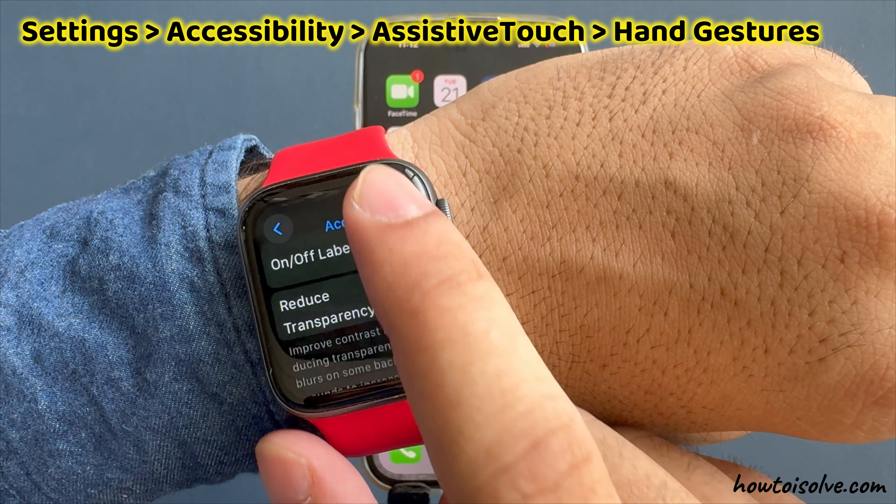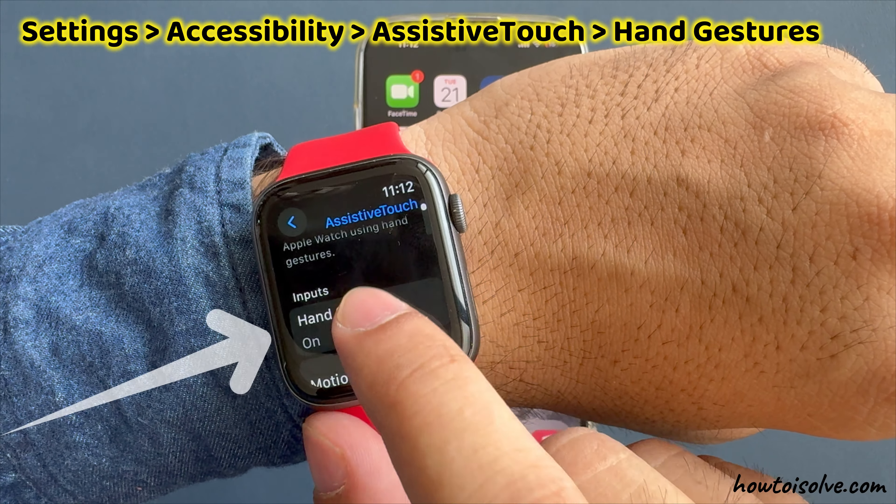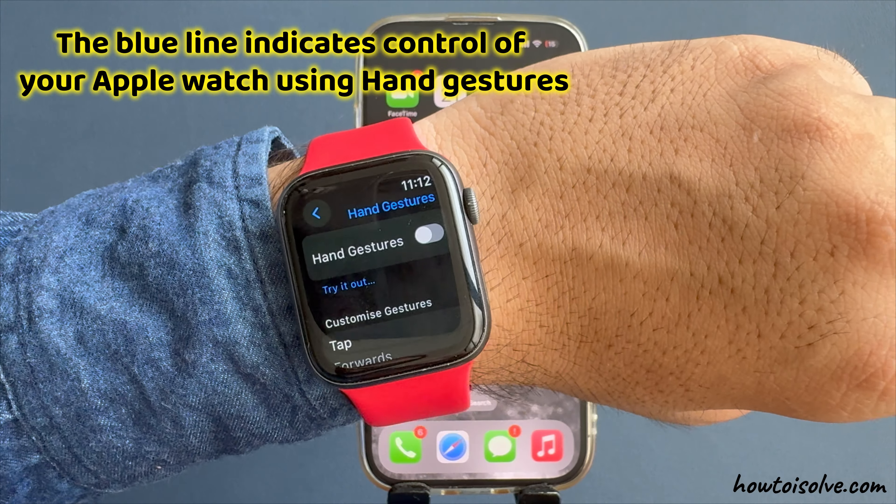Scroll and tap on the AssistiveTouch option. Scroll and tap on hand gestures and disable the toggle for hand gestures. The blue line indicates the control of your Apple Watch using hand gestures.